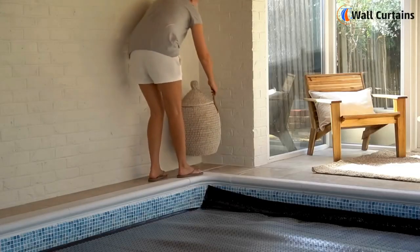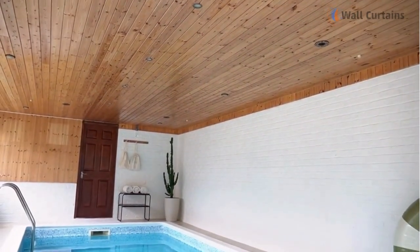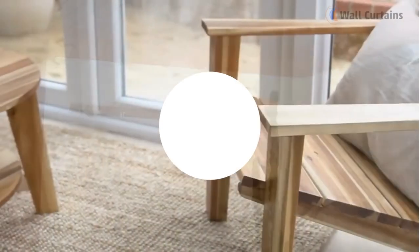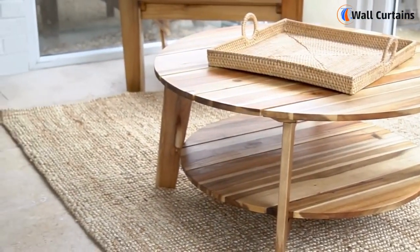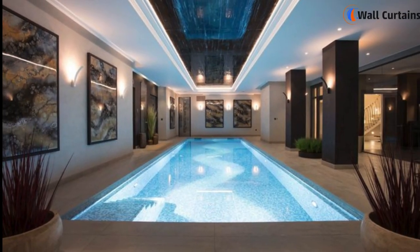And there you have it — a budget-friendly indoor pool makeover that proves you don't need to spend a fortune to create a stunning oasis. If you enjoyed this video, give it a thumbs up and subscribe for more budget-friendly home improvement ideas. Happy saving!